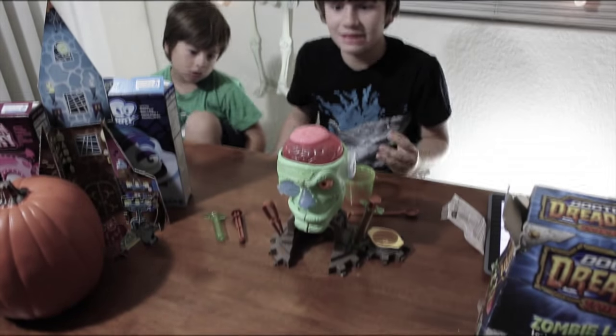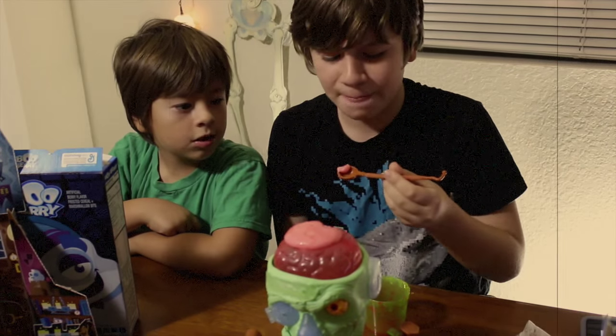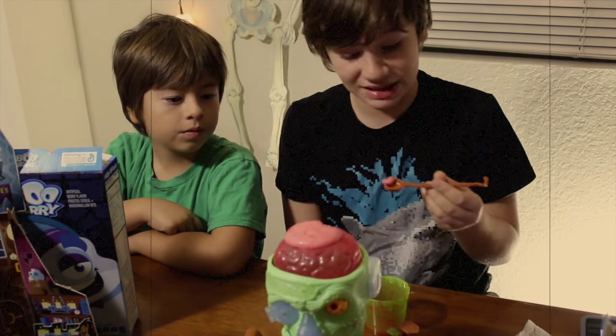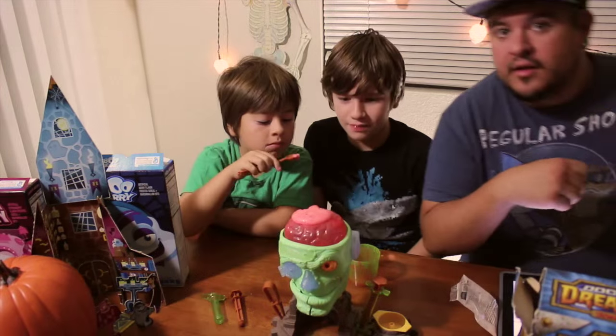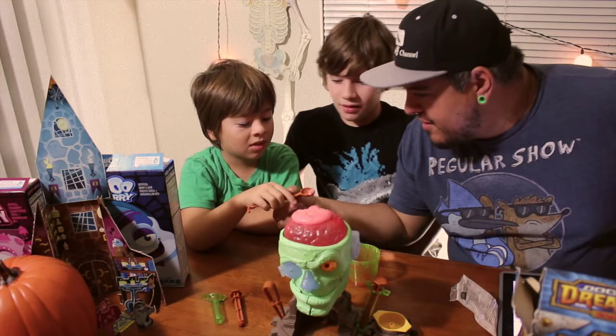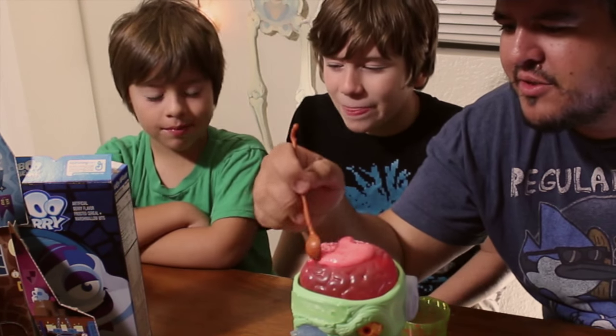And now we're going to eat some delicious Zombie Brains. Mmm, that's good. It's like sour almost. Yeah, like sour. These are the yummiest brains in the world. Those are good, they taste kind of like strawberry, yeah, but they're a little tangy. Those are actually really good — and they're old!